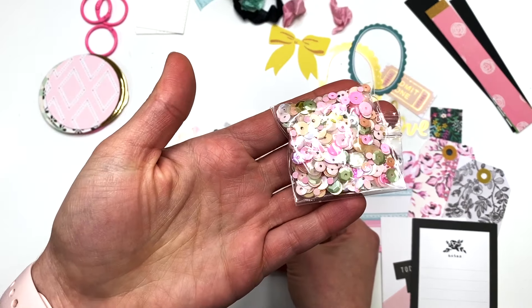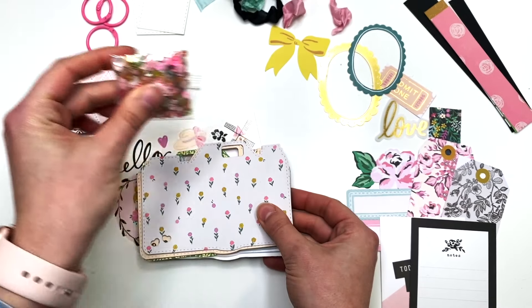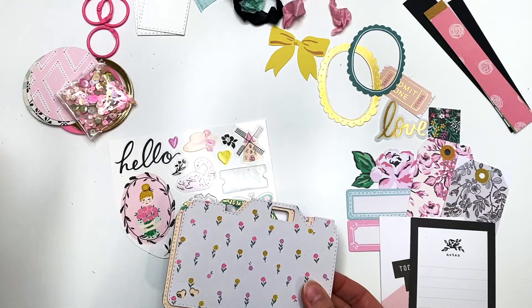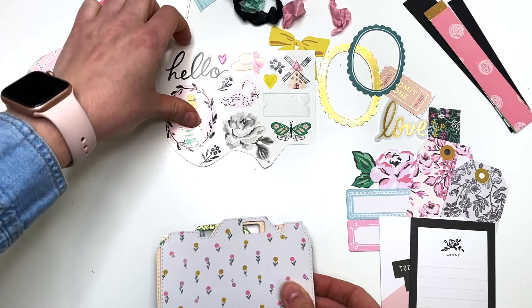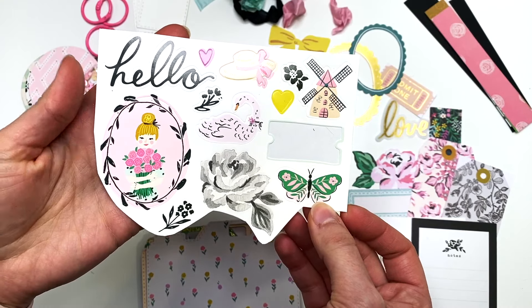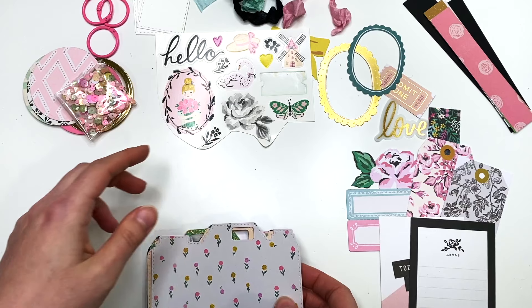You get a sequin mix for the front of the camera — a little sequin mix that'll fit perfectly, though that might even be too much to use all of it. You also get some stickers — I cut out some stickers from the collection and included those as well. The stickers might be different from kit to kit.